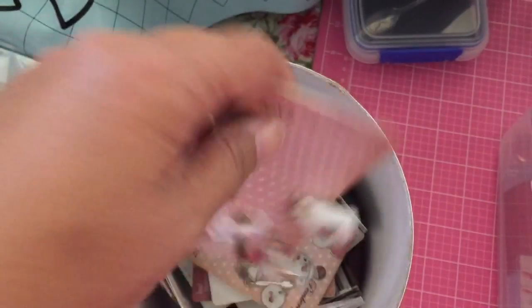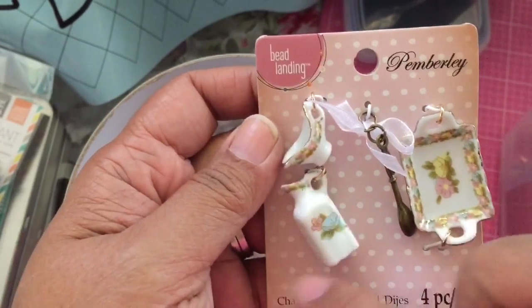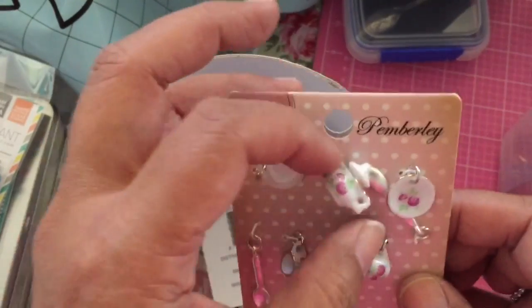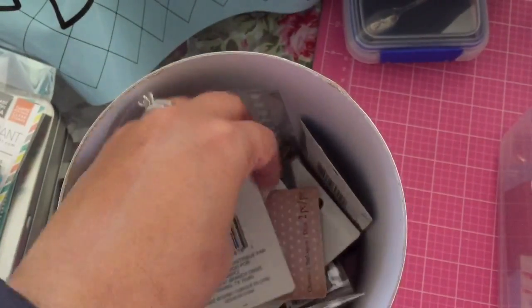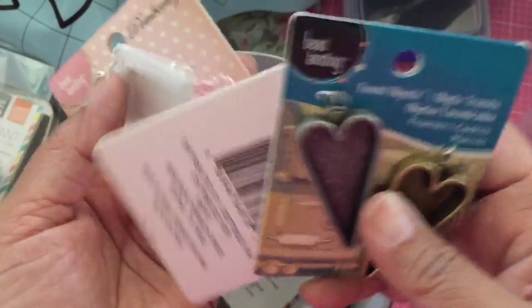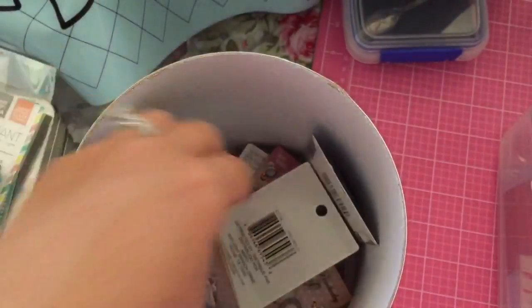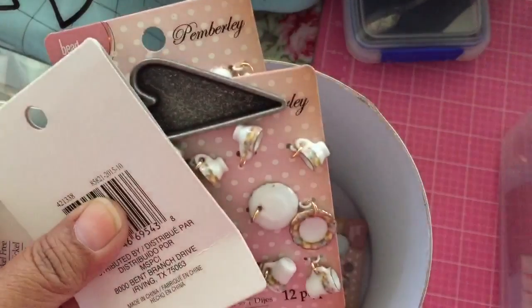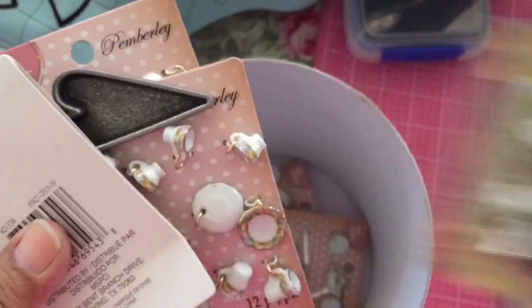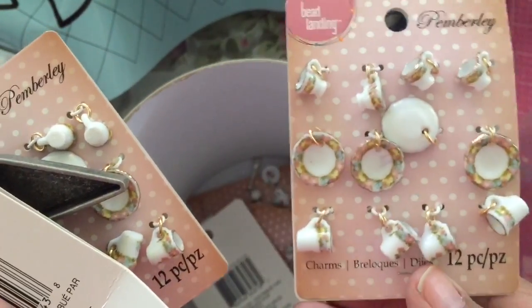I picked up one of these and they have this style which is the tray, the spoon, the milk container — or maybe that's water. Then I got the cups and saucers and the teapot, and I got a couple of those. I found these hearts — these were cute — and they were 40% off. I bought a lot of these so I would have extra. I used a coupon; they had the embellishment and washi 40% off up through today. I love these little flowers. More of these little blings, 40% off. Here are the plates for the Pemberley cups and saucers.